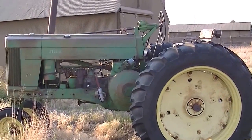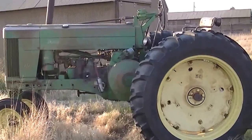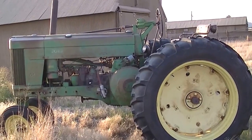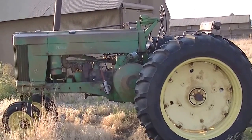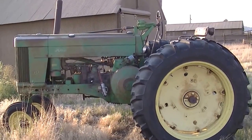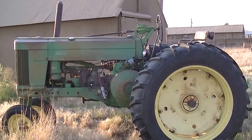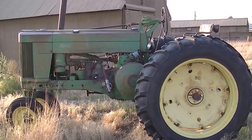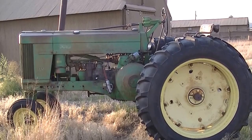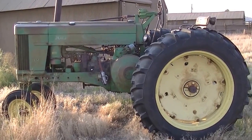Got a little video here on a tractor I'm selling. 1955 John Deere 60. This tractor is located about 20 miles southeast of Scotts Bluff, Gering, in western Nebraska. If you're thinking about coming in from out of state, fairly easy access from Highway 71 that runs south of Gering there off to the east.